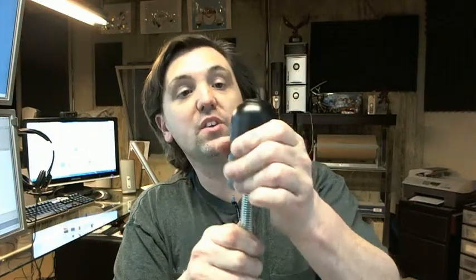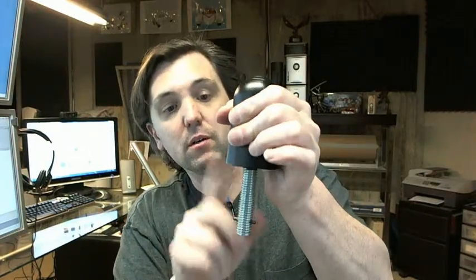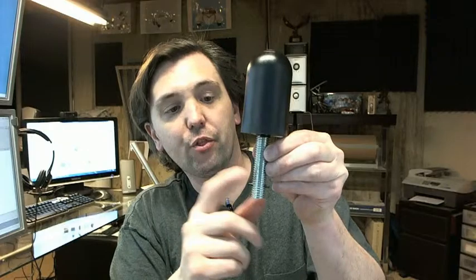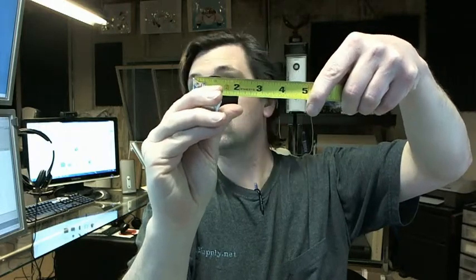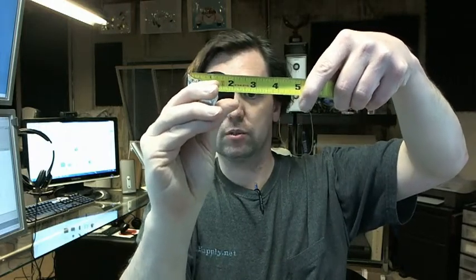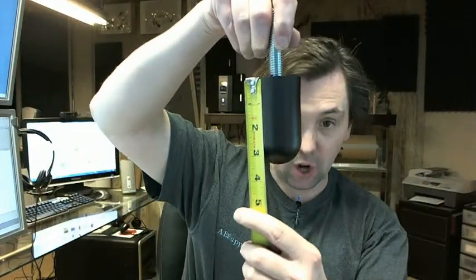Here it is — molded heavy duty plastic over a 5/8-inch threaded rod. It is two inch diameter and three and a half inches tall. Let's see if we can get an idea of the diameter of this — it's two inch diameter, three and a half inches tall as you can see.